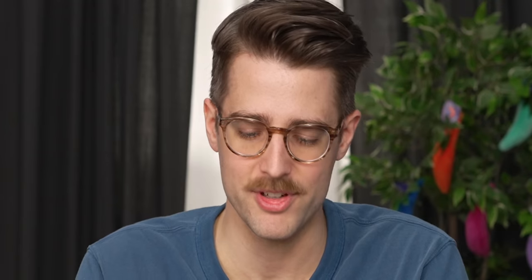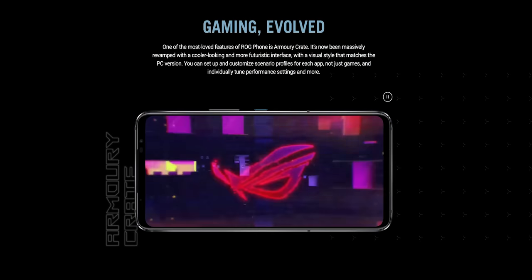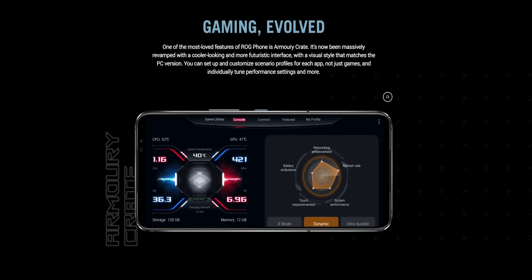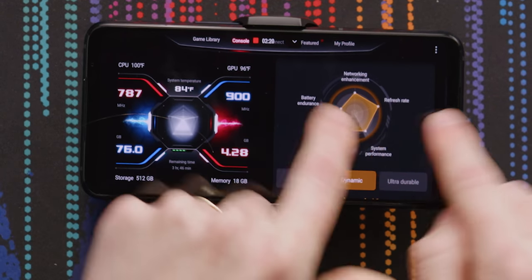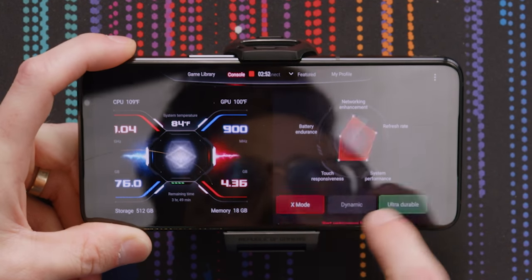Attaching the AeroActive Cooler should put us right into advanced power modes. Every time you unlock it, it makes that sound. Armory Crate is the app included with the ROG UI flavor of Android that you can choose to use, or you can use Asus's more non-gamery Zen UI like in the Zenfone. Here in Armory Crate you can choose power modes — CPU, GPU, temperature, refresh rate maxed out, networking enhancement. You can also change it to ultra durable for more battery life, or change it to X mode. You can set profiles and switch between them just like that.